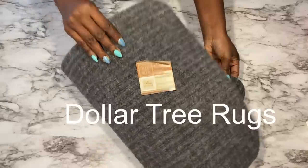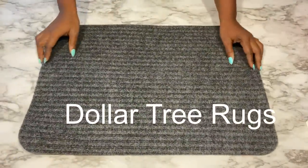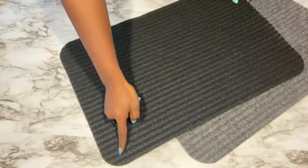Hey guys, YouTube Essentials here. For today's video I'm going to be making DIY rugs. I got gray and black from the Dollar Tree. For this project I will need the edges to be squared, so because of that I'm going to be cutting out all of the curved edges.